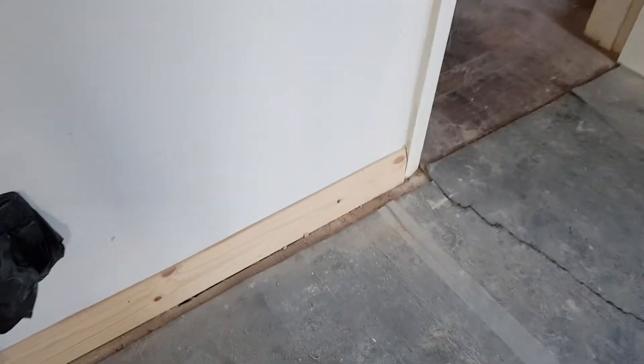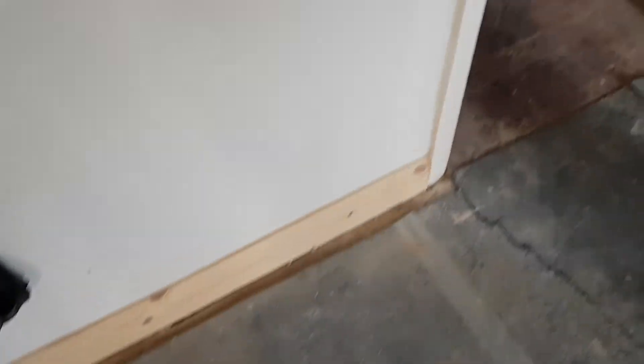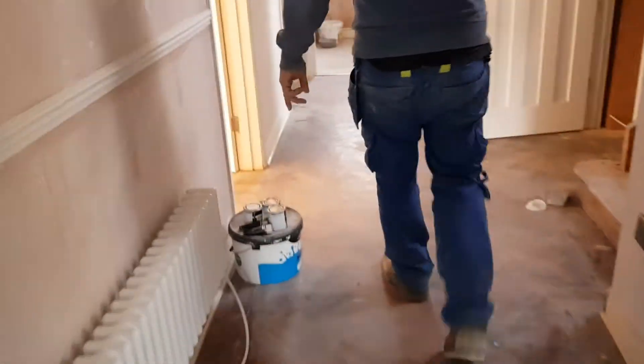There's a couple of bits of beading that I haven't done on skirtings yet. I'll get round to it during the week. Likewise in here.